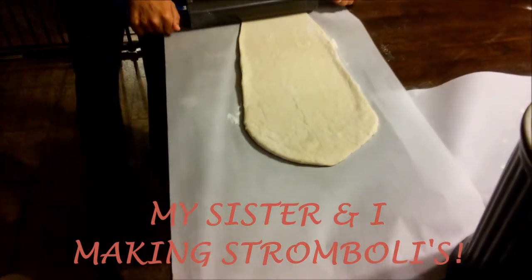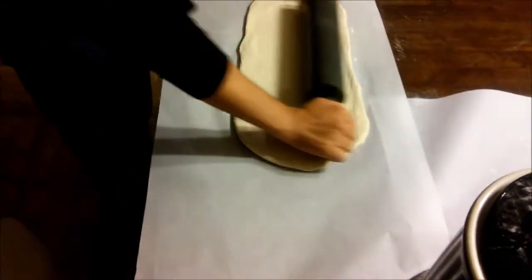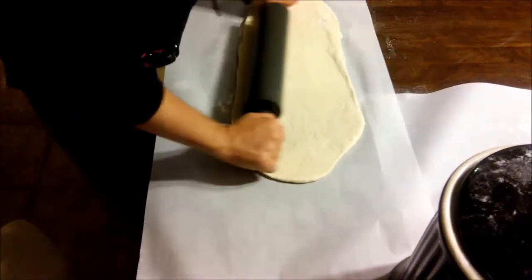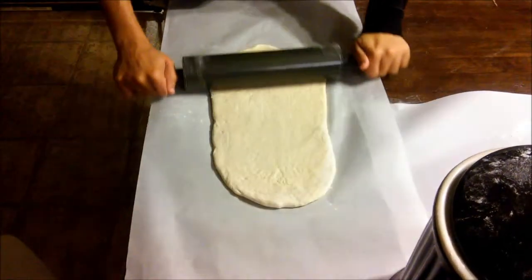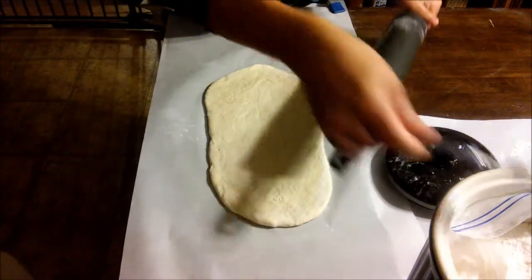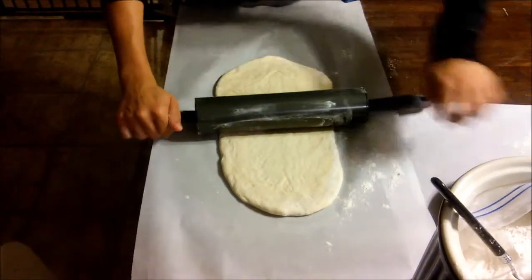Hello everybody, today my sister will be joining me and we'll be making stromboli. Find your favorite dough recipe, and once you get your dough all together, begin to roll it out — as you can see my sister here doing. Roll it to the size you feel comfortable with. We were making about four total, so she rolled out one and I rolled out two because I was making two different kinds.